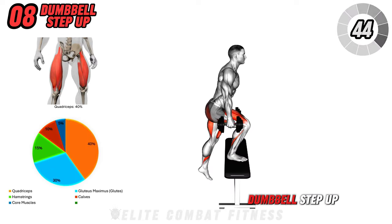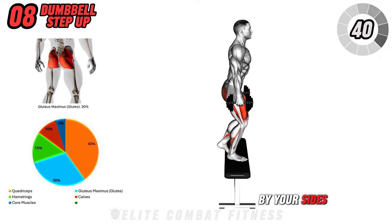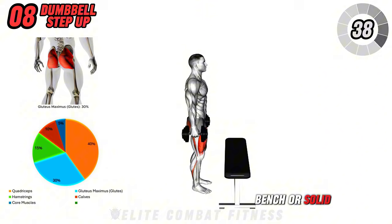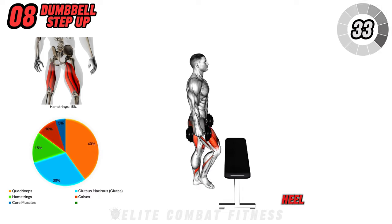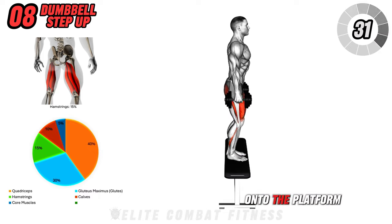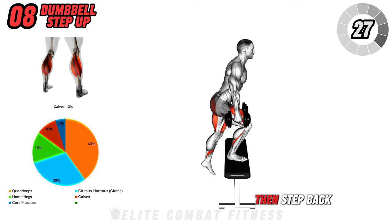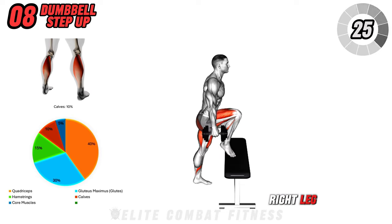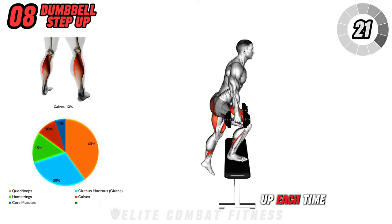Now let's do the dumbbell step up. Hold a dumbbell in each hand by your sides and stand in front of a bench or solid platform. Step up onto the bench with your right leg, pressing through your heel to lift your entire body up onto the platform. Bring your left leg up to meet the right leg, then step back down with your right leg, followed by your left. Alternate which leg leads the step up each time.